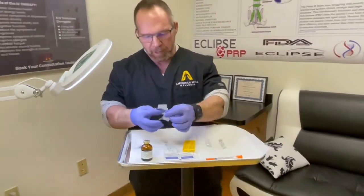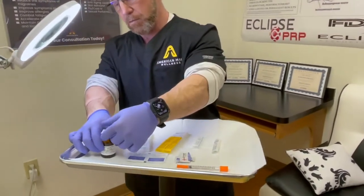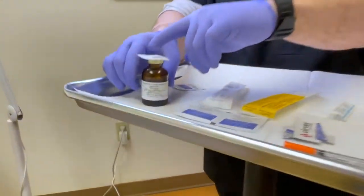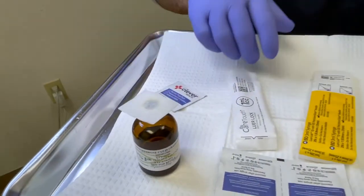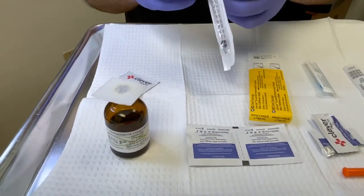To get started, the first thing I want to do is make sure everything is clean using good aseptic technique. I clean with an alcohol pad and leave it on there for a length of time to kill any bacteria.